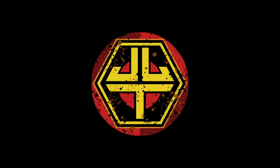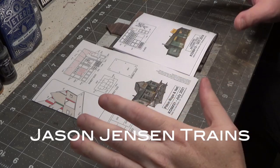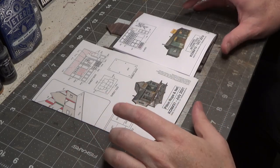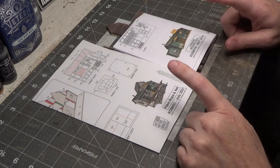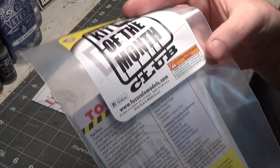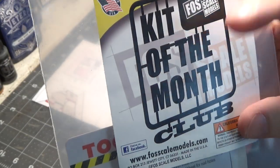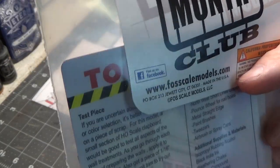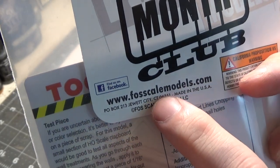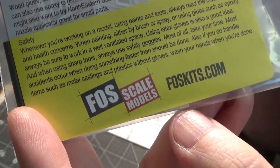As always, we have a lot to do, so let's get to it. Today we're going to be working on a kit bash using two kits from Foss Scale Models — more specifically, from their Kit of the Month Club. To find out more about this club, visit FossScaleModels.com or simply FossKits.com.